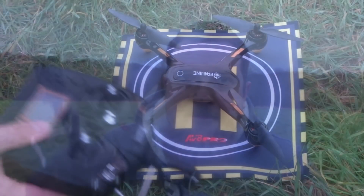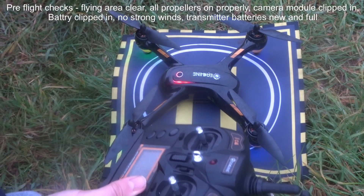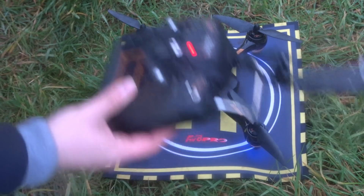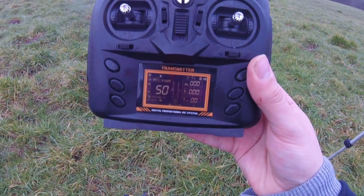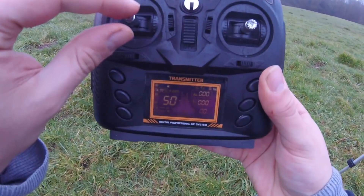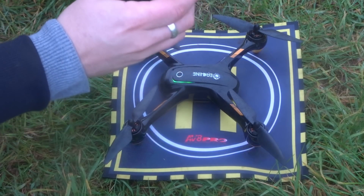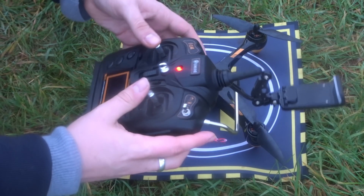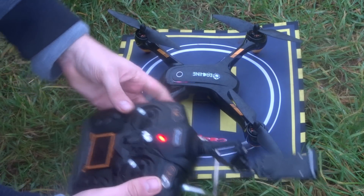With every GPS quadcopter the startup is a little finicky. Turn on the quadcopter, turn on the transmitter — it auto-binds, and we're done. The GPS telemetry screen is showing incredible detail. I'm putting it into GPS mode by clicking the button up to the middle point, and then calibrating the compass by pushing both analog sticks up until the blue LEDs start flashing on the front — which they are.